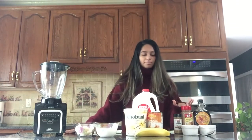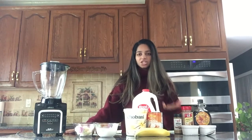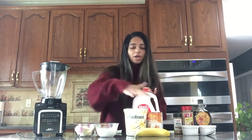The ingredients that we'll need are maple syrup, pumpkin pie spice, ginger, whole milk, pumpkin puree, vanilla Greek yogurt, and one whole banana.